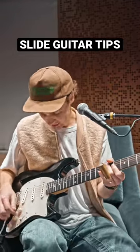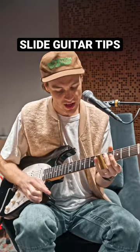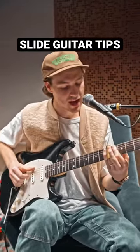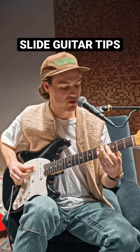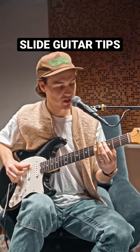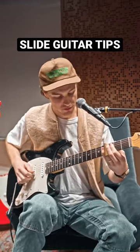Tips for playing slide depend on what you're trying to accomplish. Sometimes I'll play slide like on 'Same God,' treating it more like a pad where I'm using the wound string to get the sound to go. But then you have a song like 'Graves' where it's different.